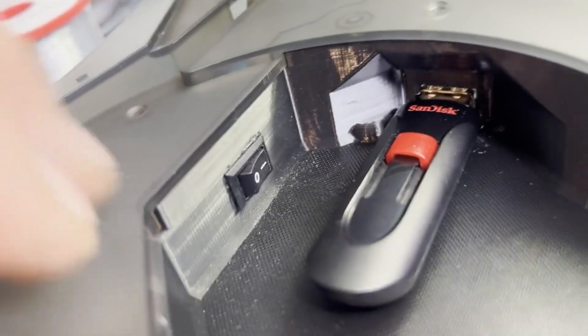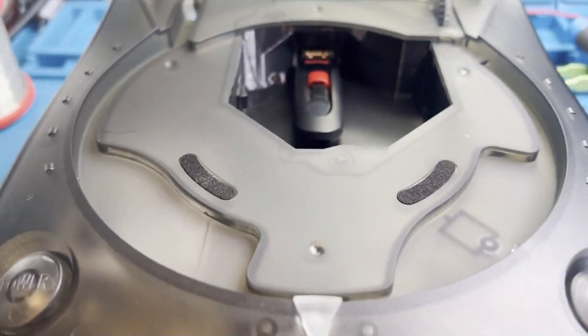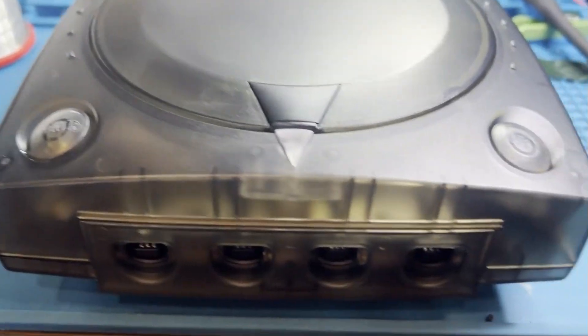I'm going to add a switch to my unit — this isn't really necessary because it does have port detection. I want to be able to turn my ESP32 off internally so I can choose whether to use it as a standard Dreamcast or have it Bluetooth enabled.